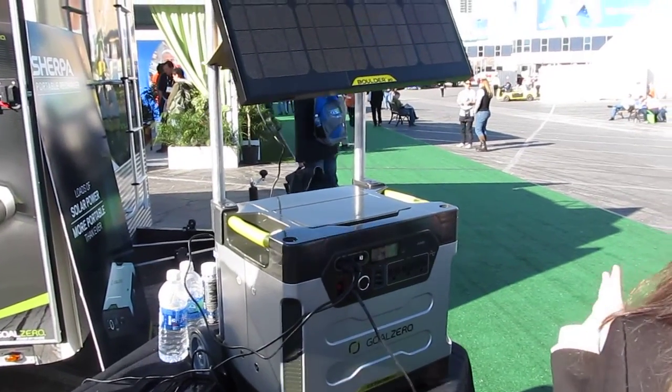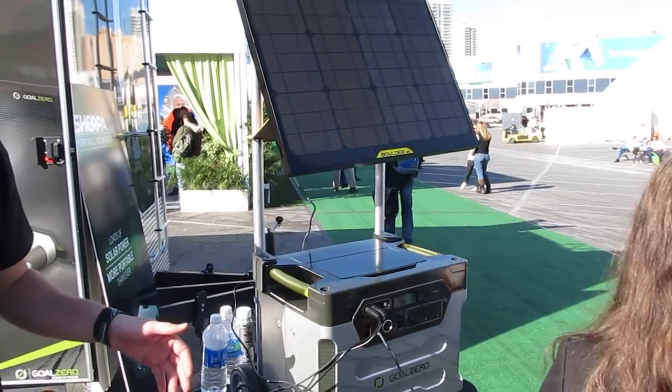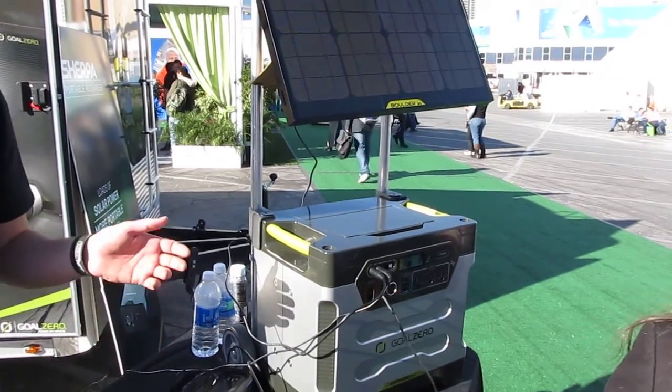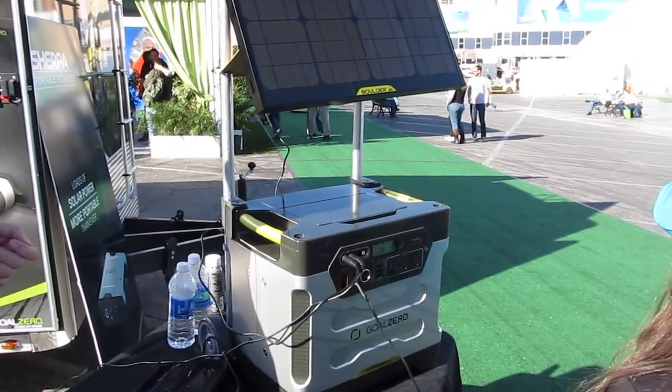We're going to start turning — it's going to look more like this. It's going to be a 400 watt power system, so it has that many watts available — 1,250 watt hours. If you need more, just plug another battery into it. It's as simple as doing it.